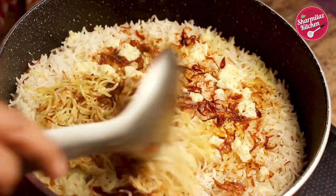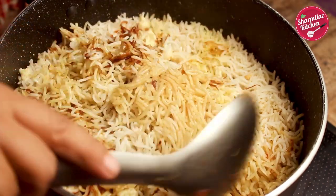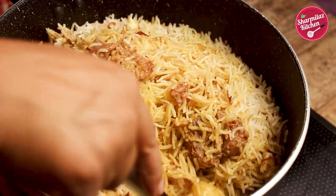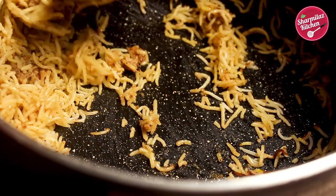See, our biryani is perfectly done. The rice grains are separated and fluffy and it's not overcooked. Let me show you the biryani from one side. Before serving the biryani, just give a mix. Sometimes when we are cooking biryani, the biryani gets stuck to the bottom of the pan, but if you make it this way, the biryani will not stick. See, the bottom is clear and clean.